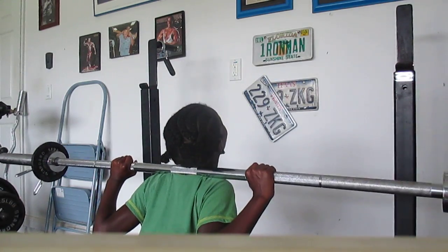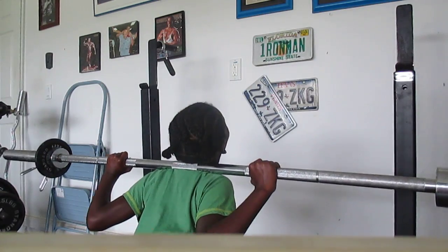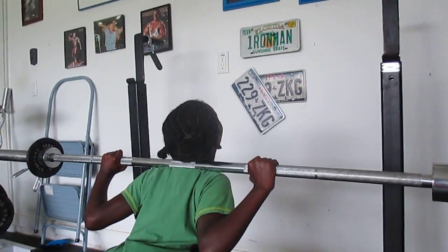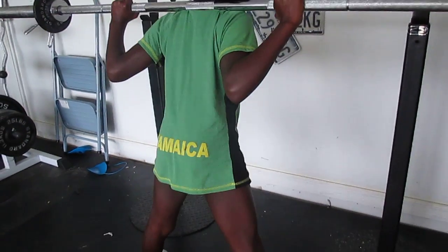Let's go faster. Two. Come on. Three. Come on. Four. Five. Come on, baby. Let's go. Come on, kid. Six.